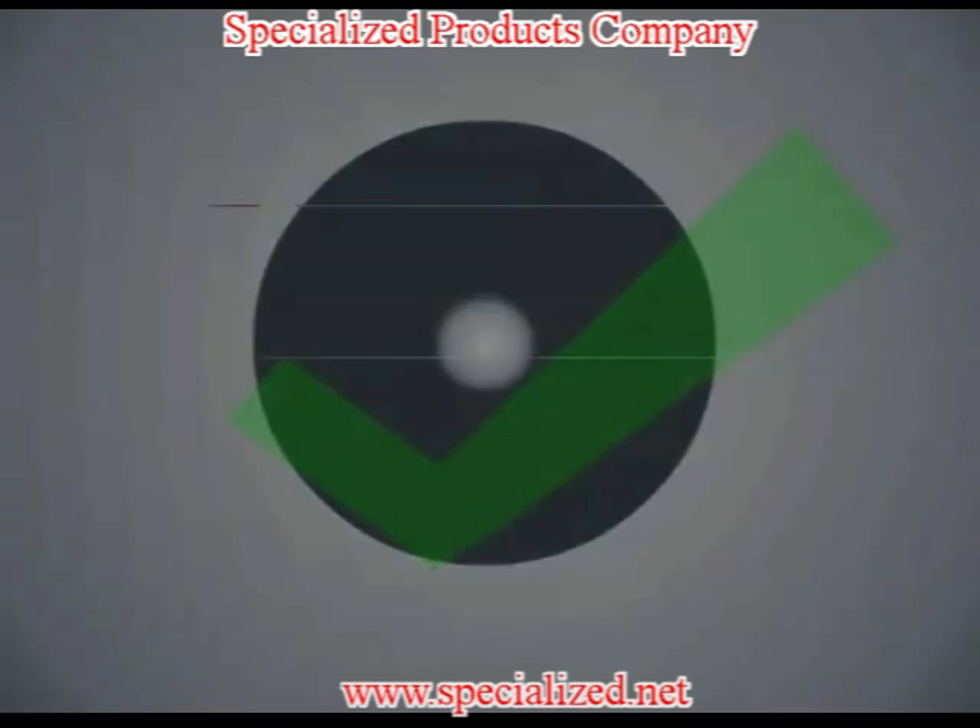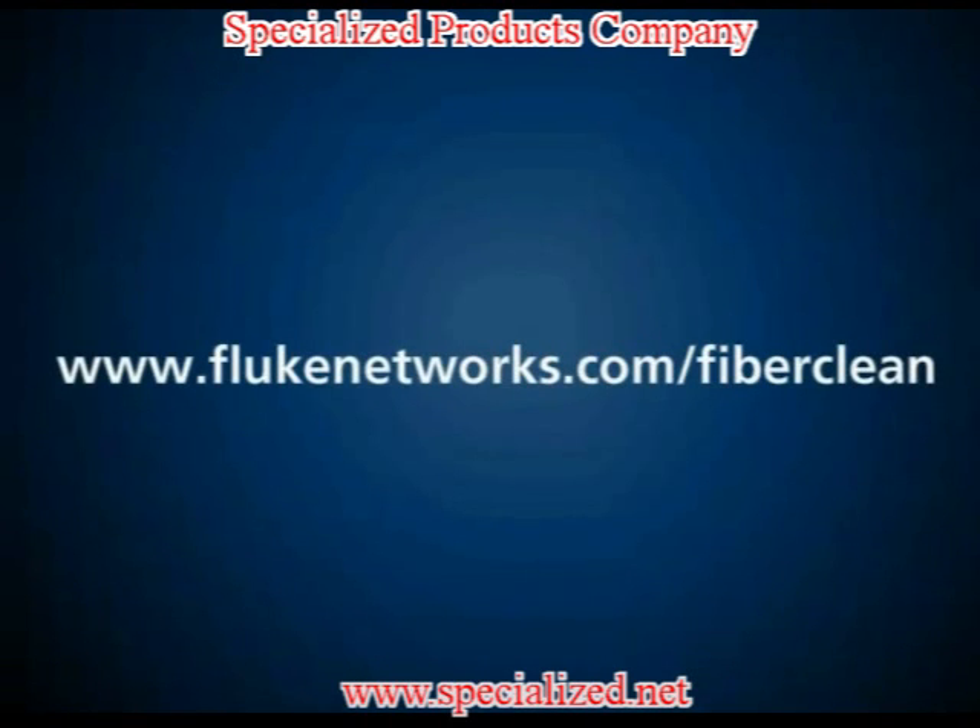For more information on Fluke Network's industry-leading fiber inspection and cleaning solutions, visit www.flukenetworks.com/fiberclean.